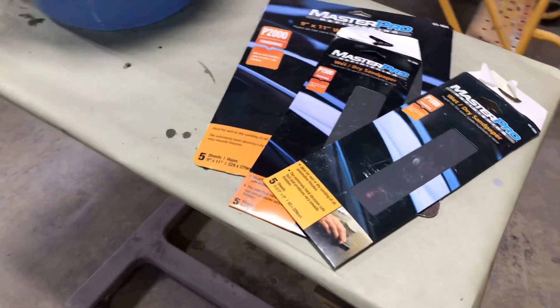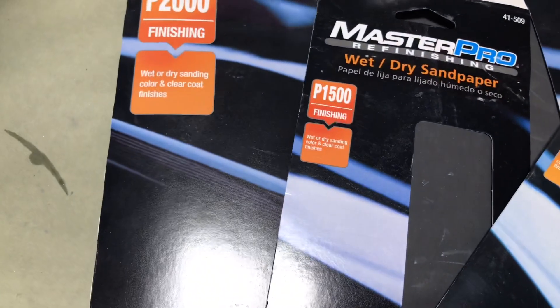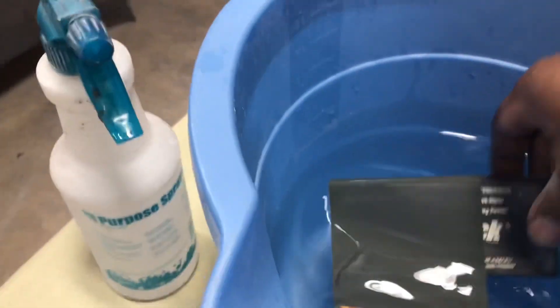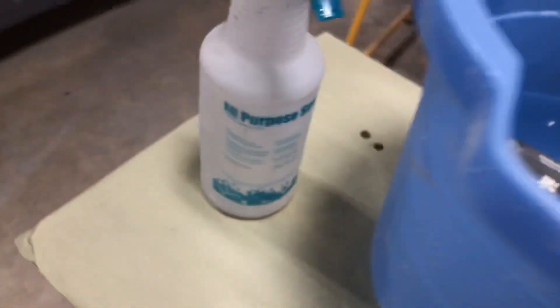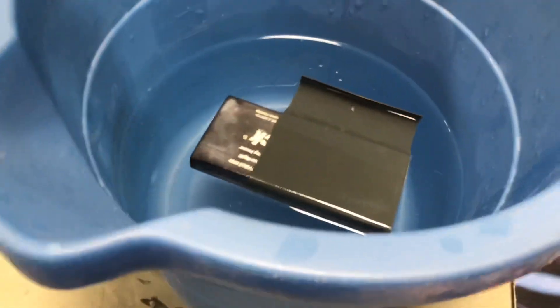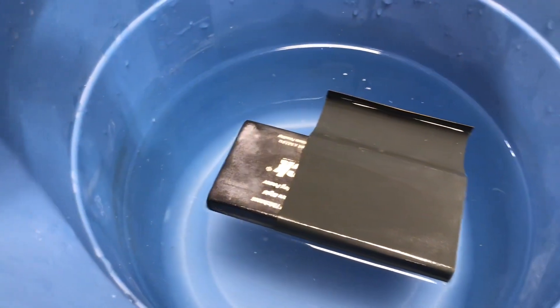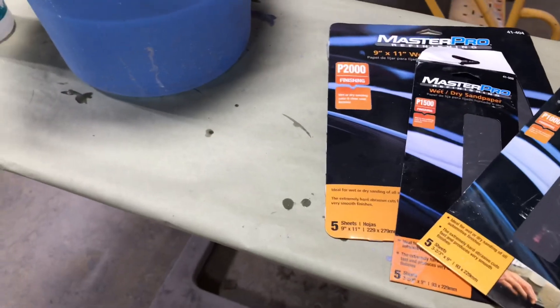Alright, kings and queens, so what we're working with today: we got some 1,000 grit sandpaper. We'll step up to 1,500, then we'll finish it off with some 2,000. Just got a bucket of water, a sanding block, and a spray bottle so we can keep that surface wet while we're rubbing on that little sag in the door. And this is just regular water, no soap in it.